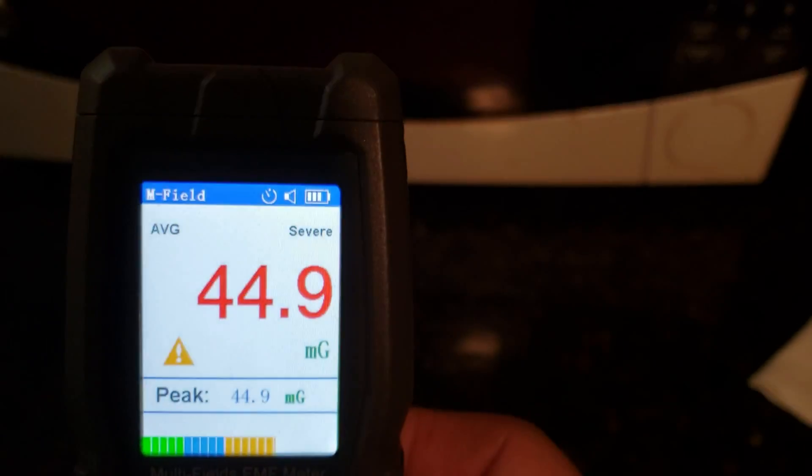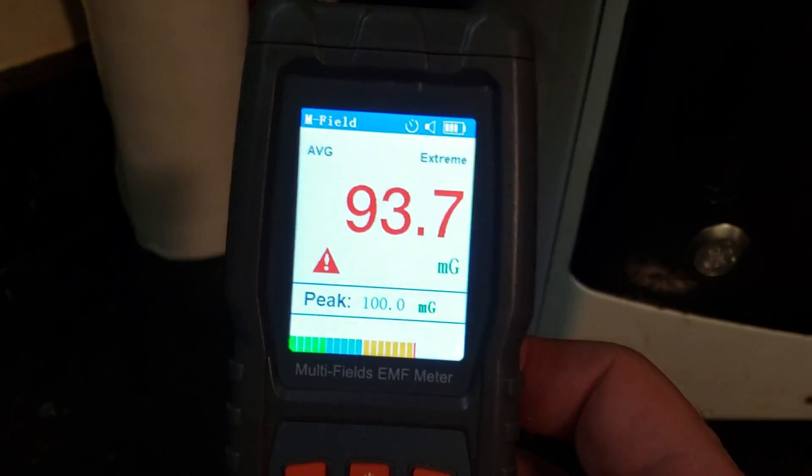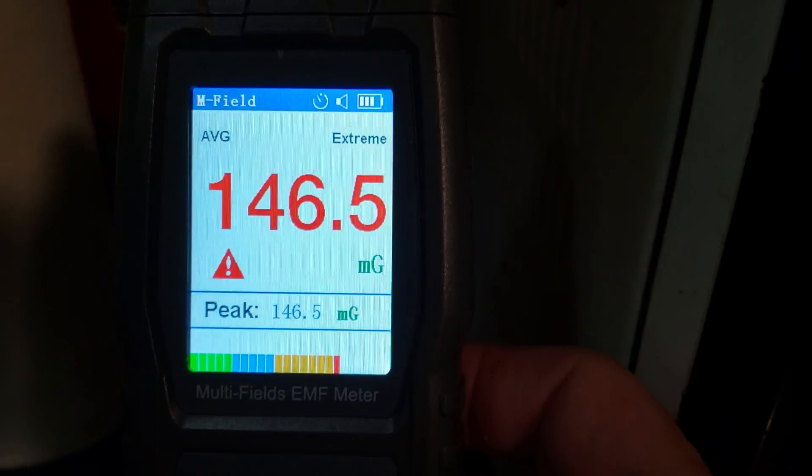That's dangerous being this close. Going around to the side — that's a lot of radiation leaking out right there.